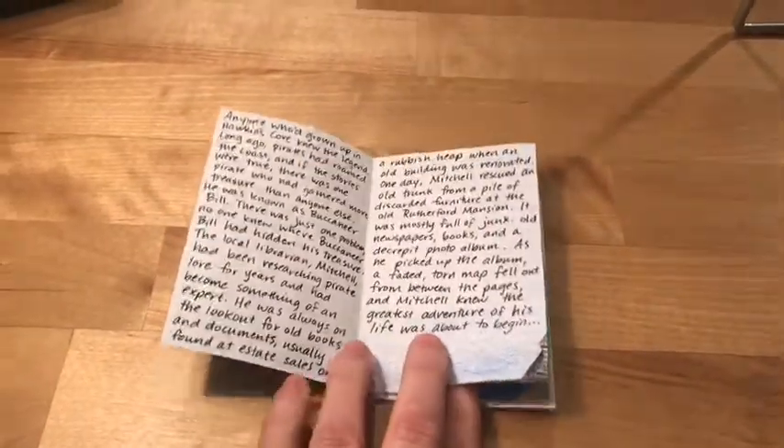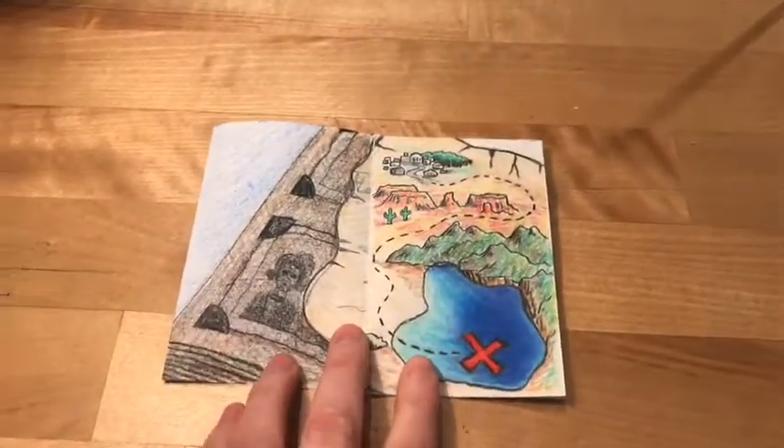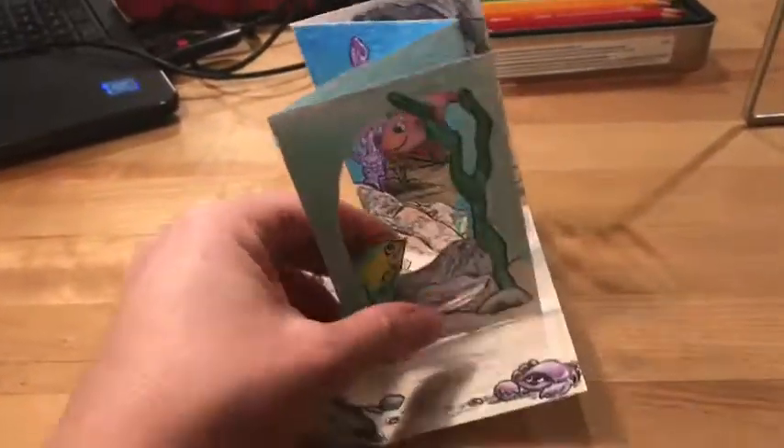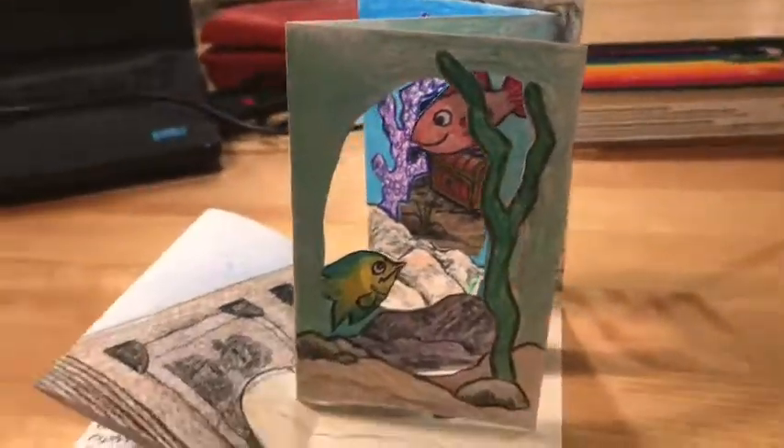Here once again is my finished product with the story, some pictures, and the pop-up portion of the tunnel book. I hope you guys enjoyed this tutorial and that you get really creative on your teeny tiny tunnel book. Make it however you want — you don't have to do an underwater theme like I did. Make something great and have a great time doing it!